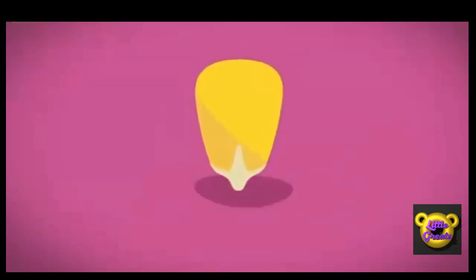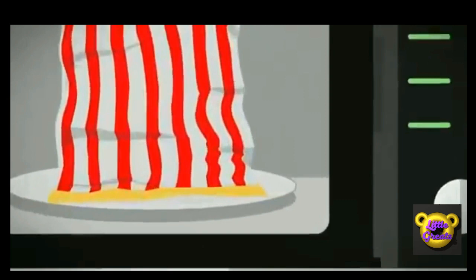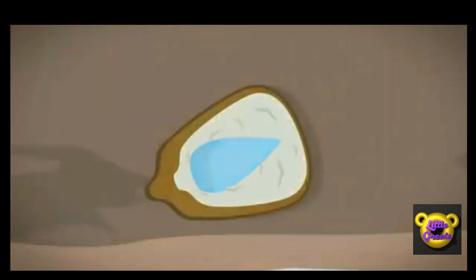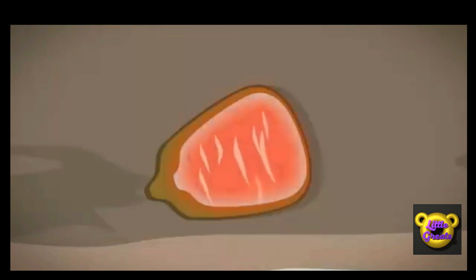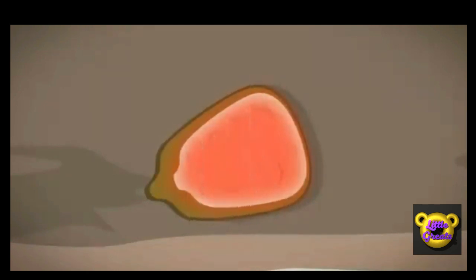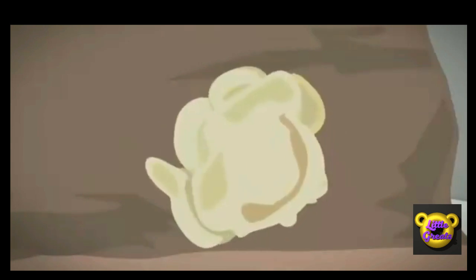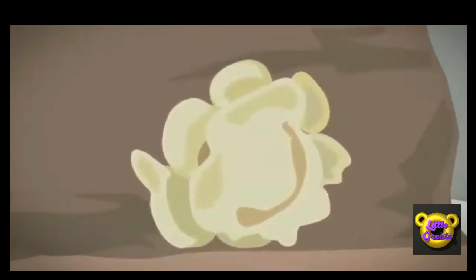Each kernel of corn has a hard shell on the outside and a soft layer of white stuff called starch on the inside. And inside the starch, there's a small droplet of water. When the corn is heated, the starch melts and the drop of water expands — which means it gets bigger. Eventually it gets so hot it starts to turn into steam. The steam builds up inside the kernel and pushes against the hard shell. Eventually it can't hold it anymore and the pressure bursts with a pop. As it pops, the starch pours out and immediately cools into the soft white bit we see when we look at popcorn.